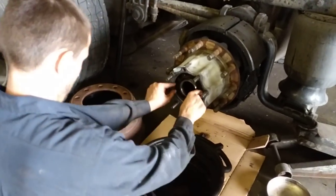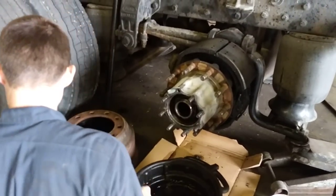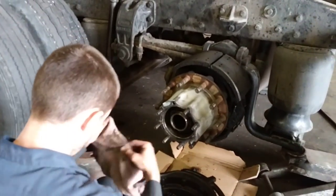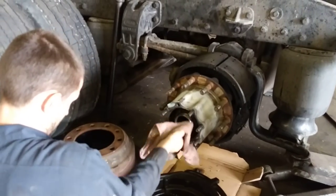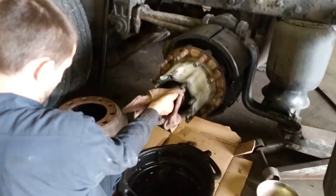We took the outer nut off, took the lock washer off, then the spacer, and the second nut — as you can see — is being unscrewed by hand. No impact needed.